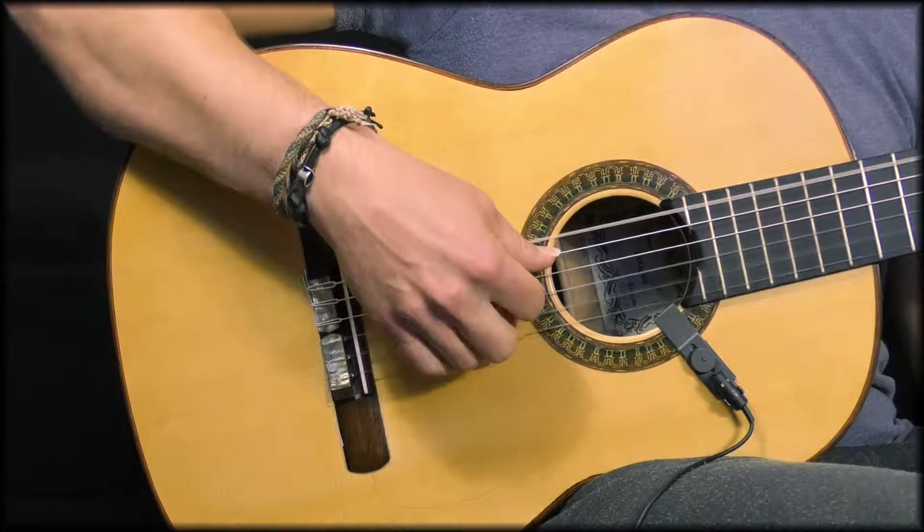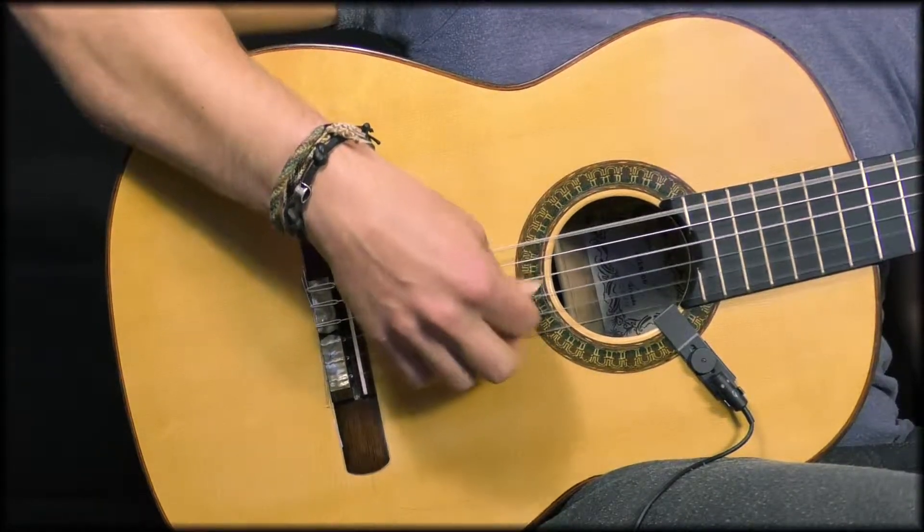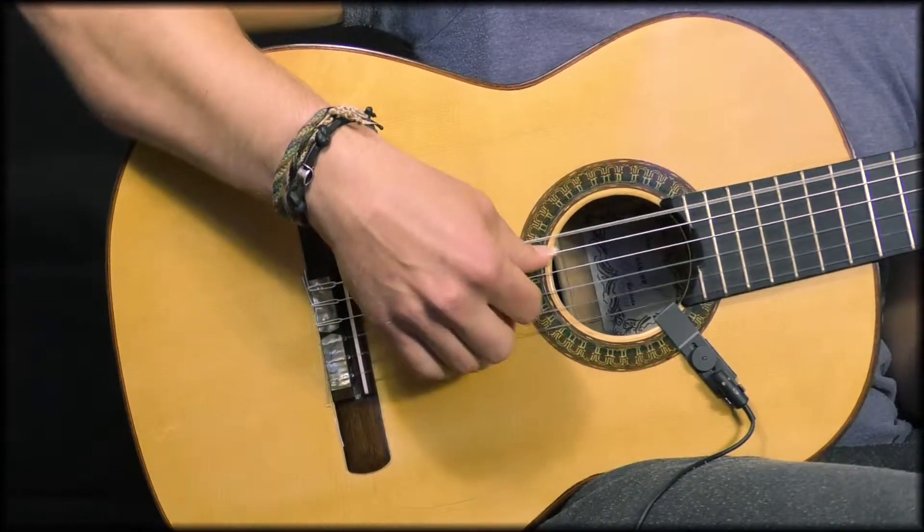This type of arpeggio is a single arpeggio. A double arpeggio is when you return including the middle and the index finger again. So you'll go thumb, index, middle, ring finger, middle, index.